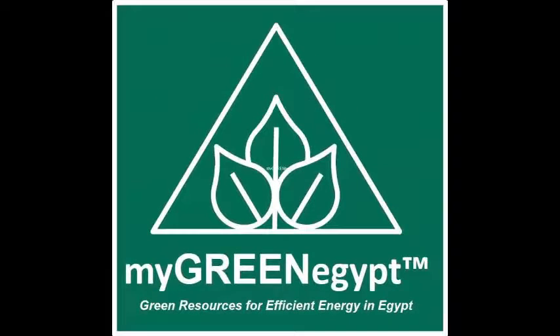Brought to you by MyGreenEgypt — Green Resources for Efficient Energy. Hello guys and welcome to a new video of MyGreenEgypt. We're going to change the name of MyGreenEgypt, but I thought to myself, why not make a new video until we settle on the name and mission of our future work. Today in this video we are going to test this Chinese Will-See solar charge controller.